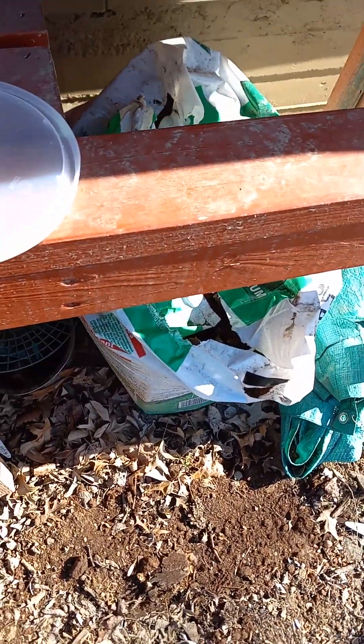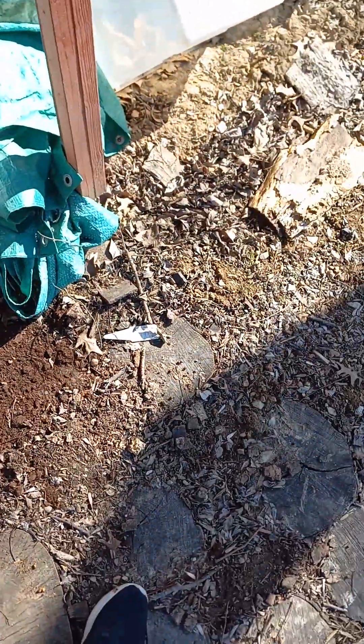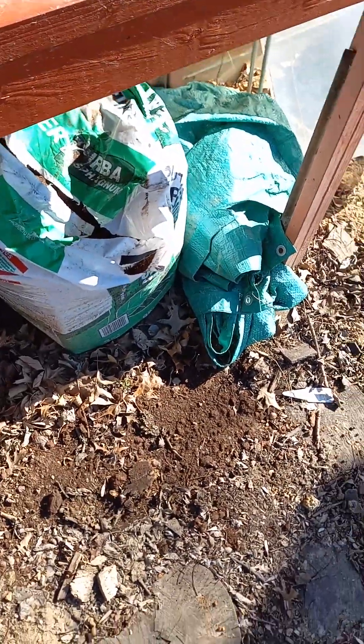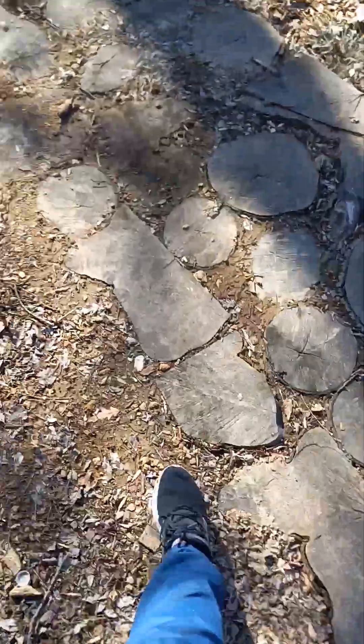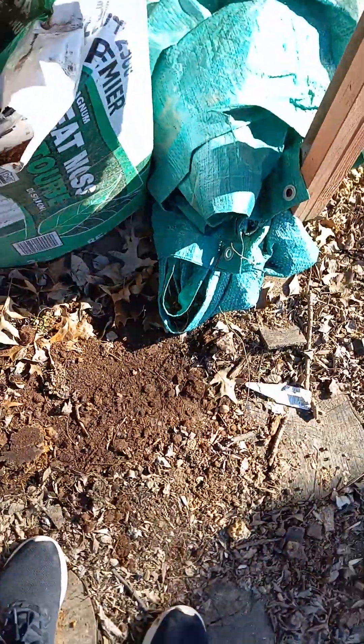I have the soup container and I think the base layer substrate is gonna be peat moss because I have a big bag of it and I think that'll work.